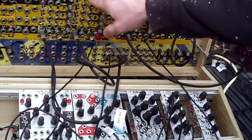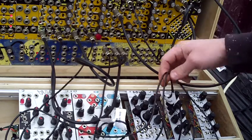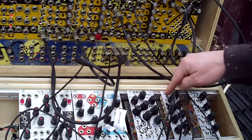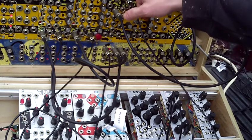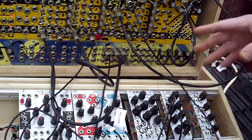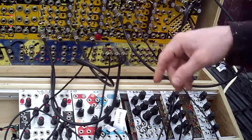Today's patch, I have two sequencers running. Each one is patched into a separate input on the voltage-controlled scanner switch. You'll have to excuse this oscillator — it's a prototype, and when the wind blows through it goes out of tune. It's a little breezy today, but you'll be able to get the basic idea.